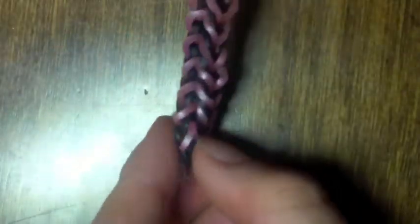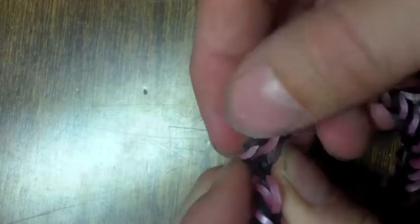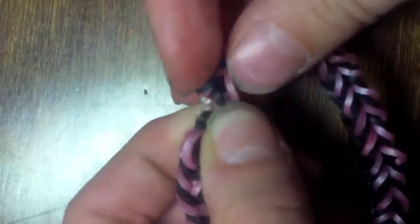Just pull all of them onto this pin. This is a large C clip. Put the three bands — or the one band — on the C clip, so you've got something like this. And then hook them onto your other bands.